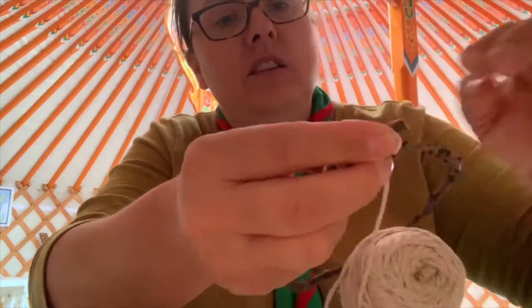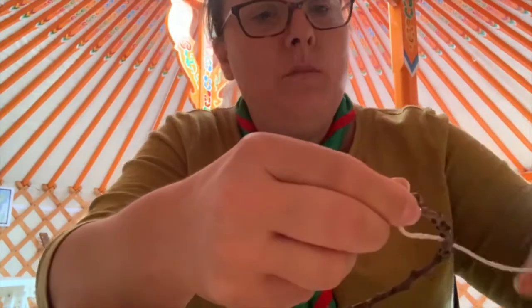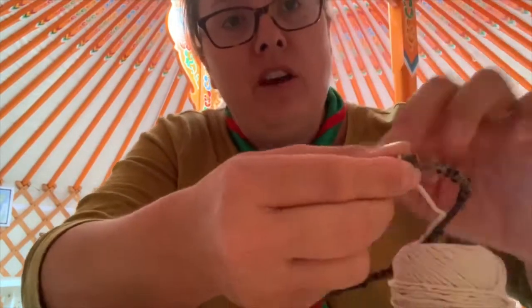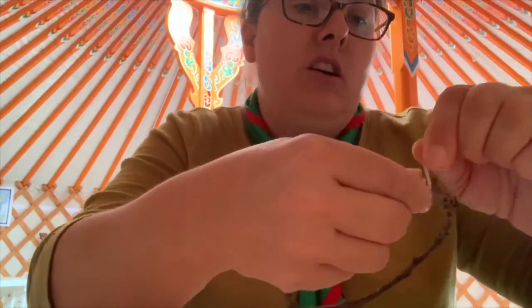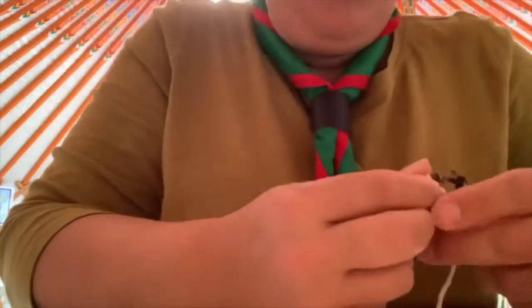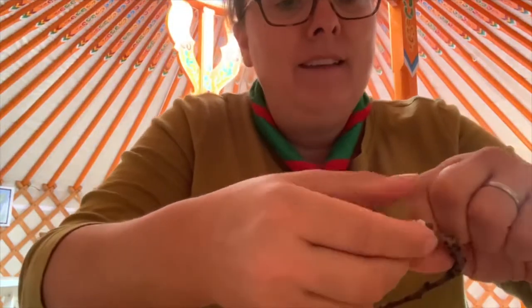The idea of these dream catchers was that it catches your good dreams and makes them go down towards you, so you can have lovely dreams. As we patch this round, we create a little hole in the middle — that is the dream we don't want, so that's our bad dream. It lets our bad dreams disappear — that is the idea behind it.